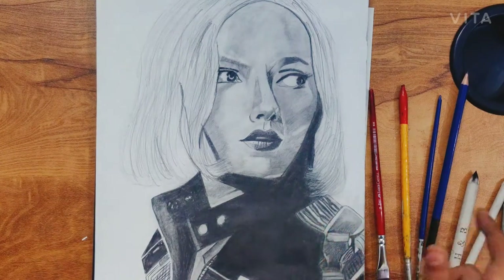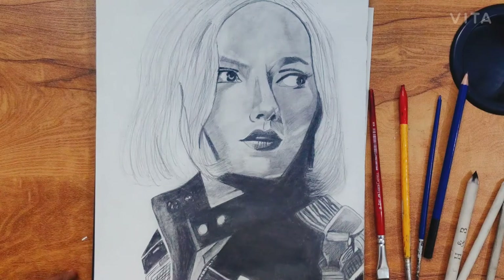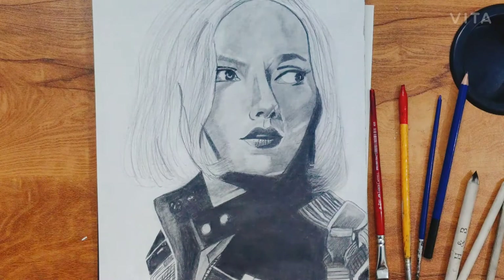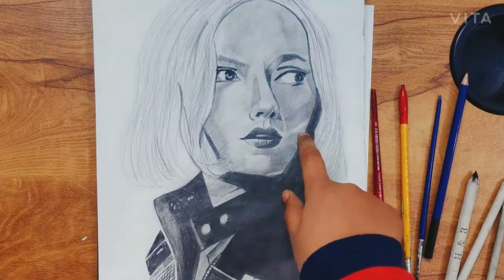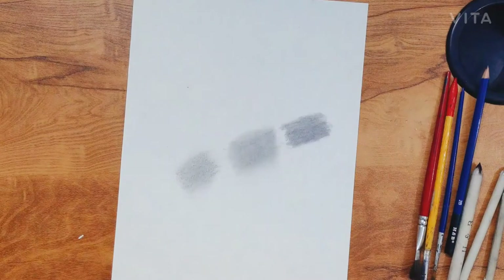I used a lot of dark effects and used a blending stump. I used 3 blending tools in that drawing. This dark effect and good shading was done with a normal pencil. These were some of the effects of the graphite pencil.